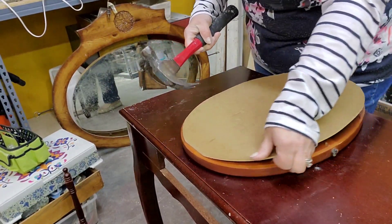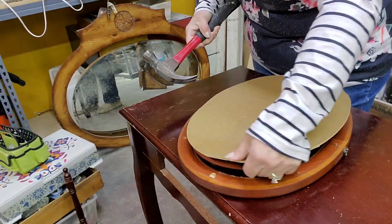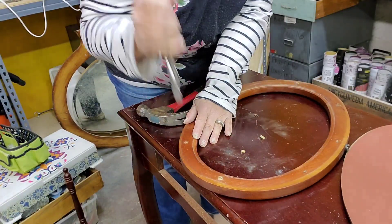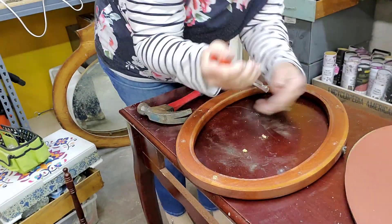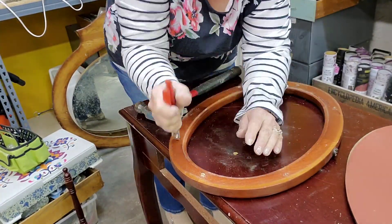I use the claw part of my hammer to gently remove the backing because the mirror isn't quite settled in there. That way I won't need to worry about taping or scraping the mirror when I'm finished. I then pull out all the little staples that remained in the frame of the mirror.